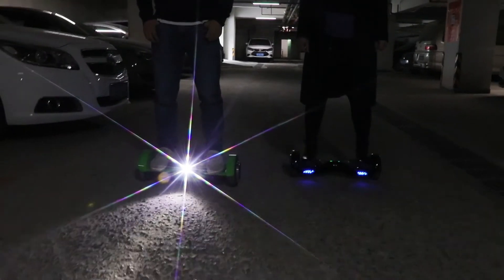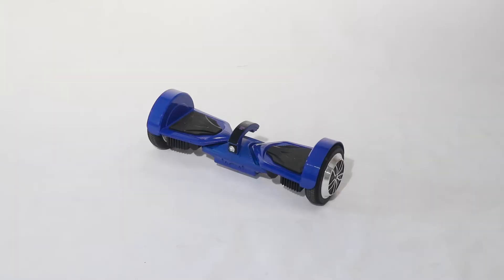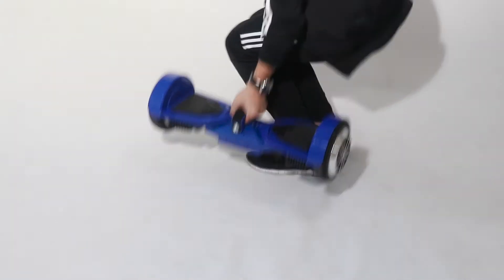Auto sensor light: lights up in dark places, turns off in bright places. One grip on the board, easy to carry.